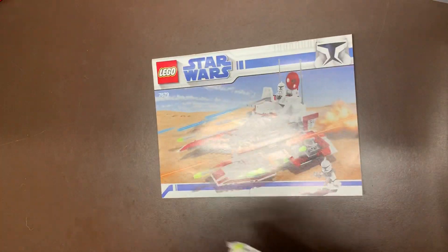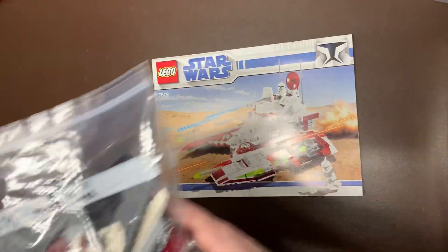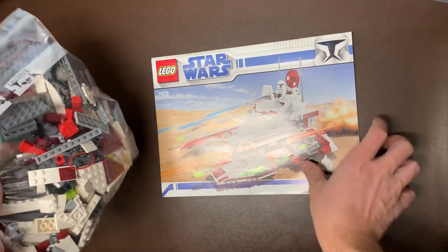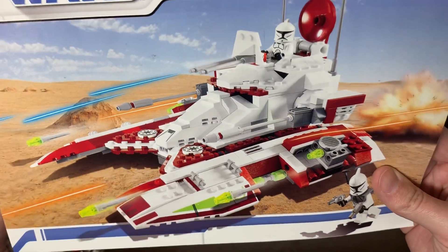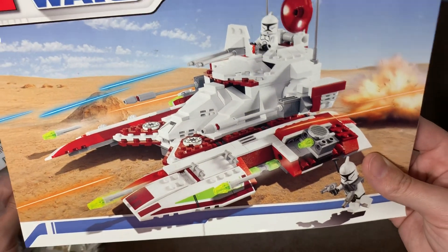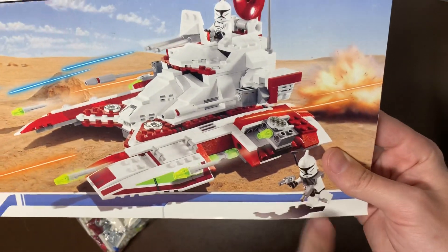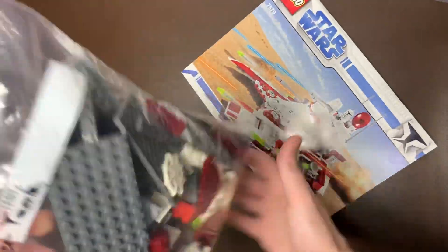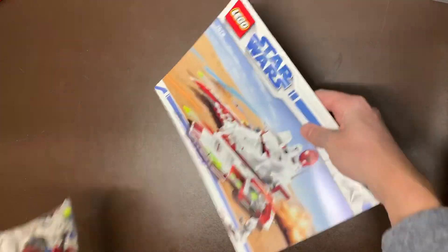Next up, we do have the 7679 Republic Hover Tank. This one's a really cool build — I love the colors. Obviously it has the gunship colors with the greens and the whites and the reds, and those clone Republic symbols and everything like that. It did have two clones, and that clone had the pack with all the accessories for the clones, which I really, really love. I had to load them all up since I wanted to sell the set complete. You can see the armor right in there — so that one is really cool as well.